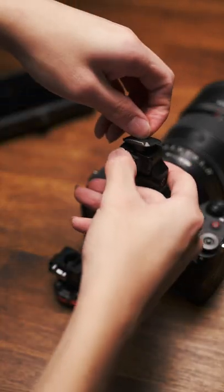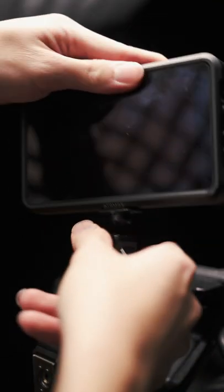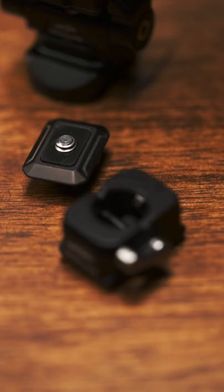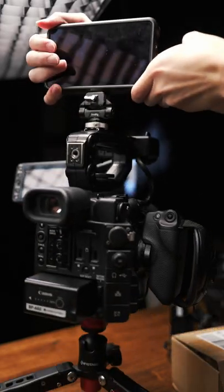so they're super neat for swapping accessories out quickly. My favorites are using it for wireless transmitters and on-camera monitors. It's also super small, so it barely adds any bulk to your kit. They're super sturdy, made entirely out of metal, and can take a 5kg payload.